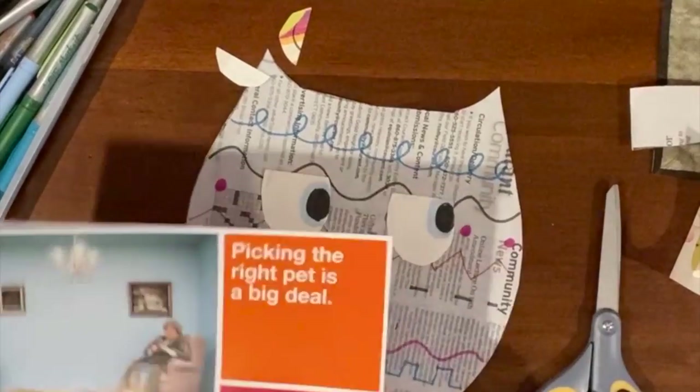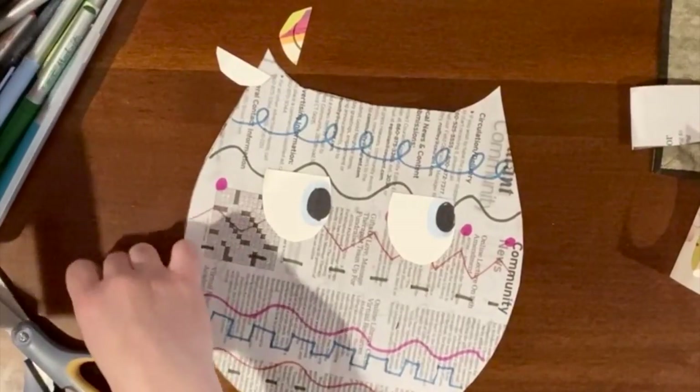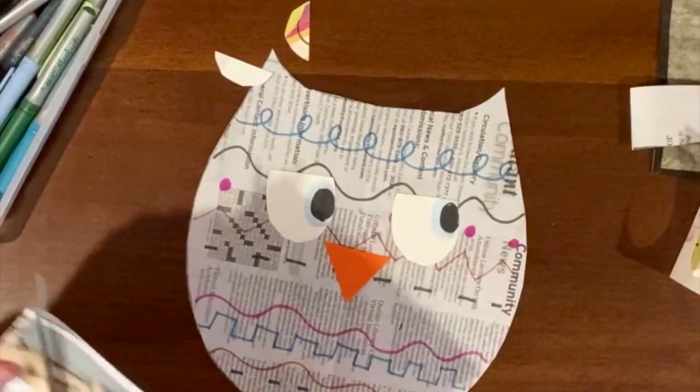I found this colorful mailer from BJ's, which is perfect for my triangle beak. Your beak can be any color you want. You can cut it out or you can just draw it on — your choice.